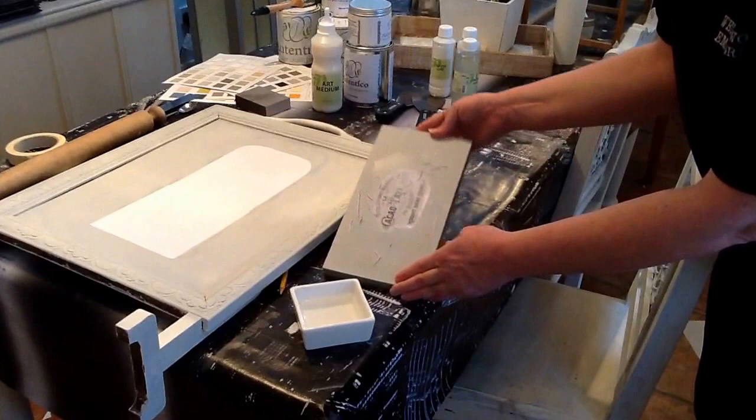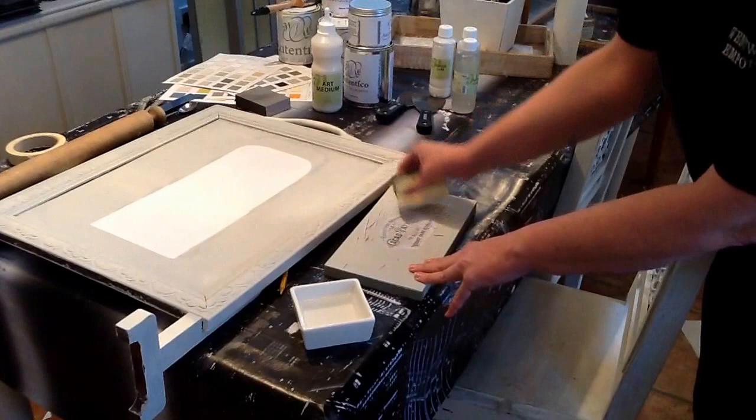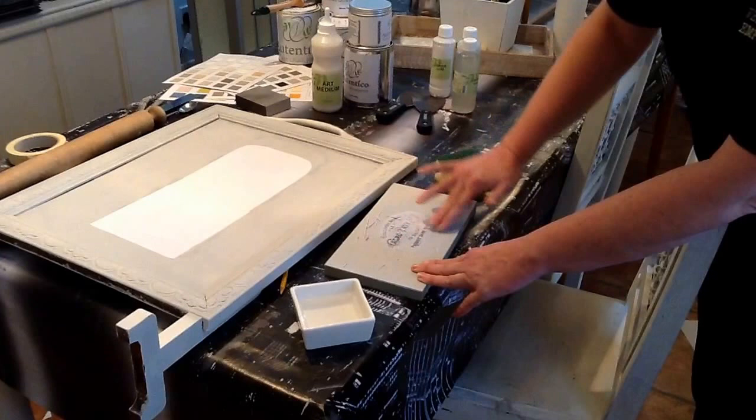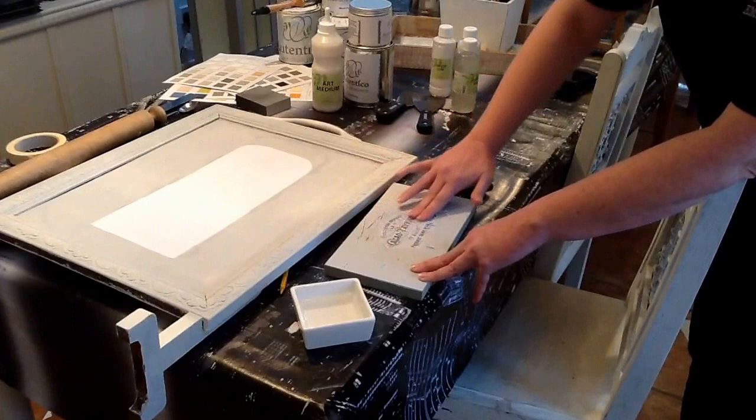As you can see, the paper's rolling off, so you need to just keep it nice and moist and keep working it. Sometimes it's actually better if you do as much as you dare. You think you've got it all off, and then when it dries you notice there are some whiter patches, which means you haven't got all the paper off.